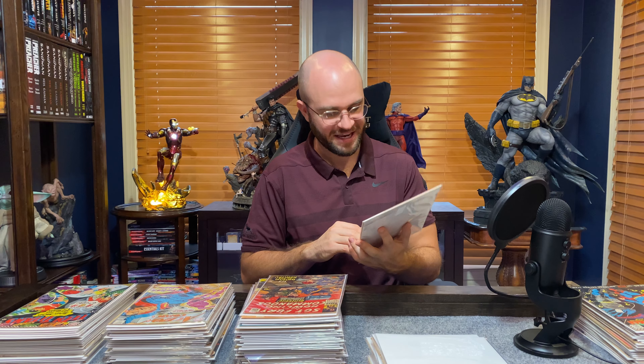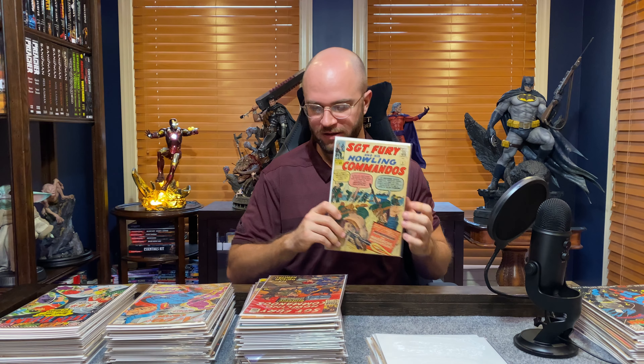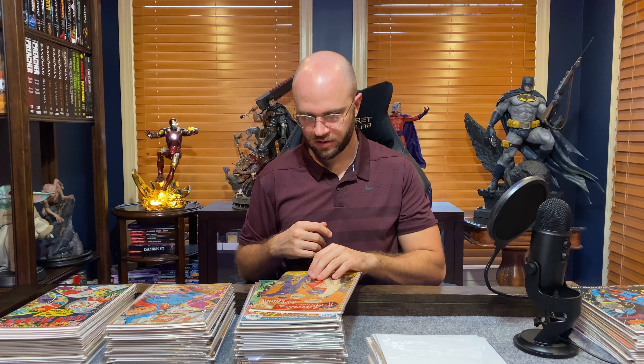Sergeant Fury had both his eyes and looks quite different from Samuel L. Jackson. Here's Sergeant Fury number 34. Alright, back to Adventure Comics — Supergirl, this is 419, so I guess we get away from Superboy at that point. There's a 25-cent Adventure Comics 437.